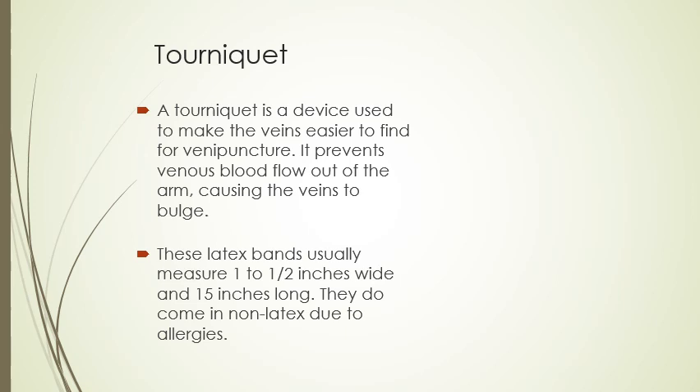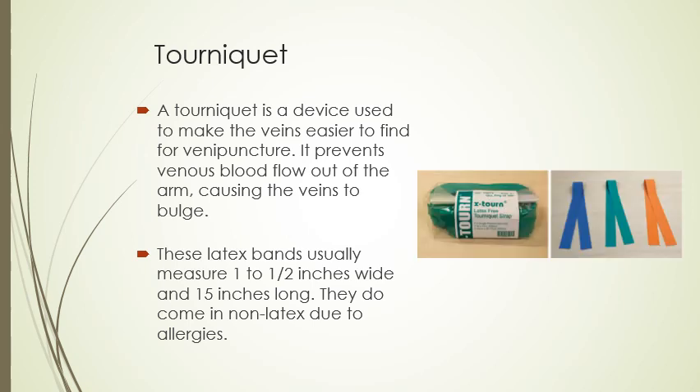Tourniquets come in latex and non-latex bands. They usually measure about one to one-and-a-half inches wide and about 15 inches long. They come in non-latex due to people having allergies. These are examples of what a tourniquet looks like — you've likely seen the phlebotomist or nurse put one on when blood has been drawn.